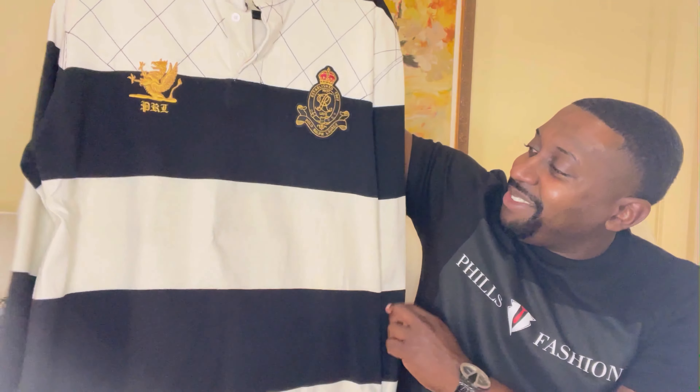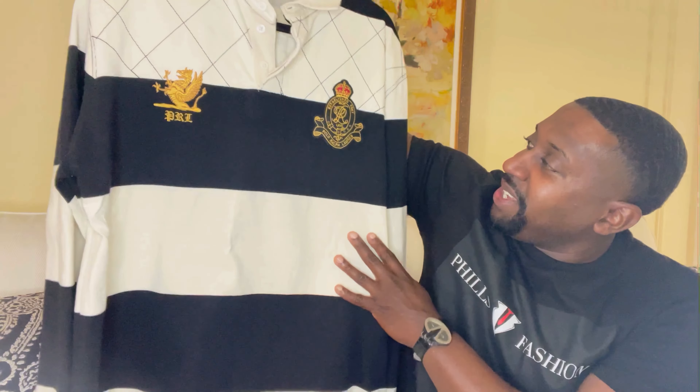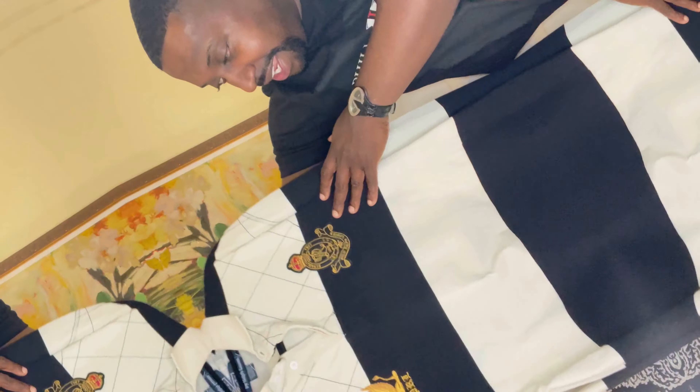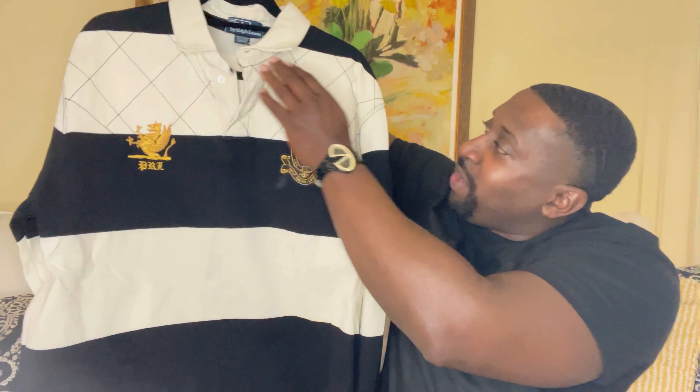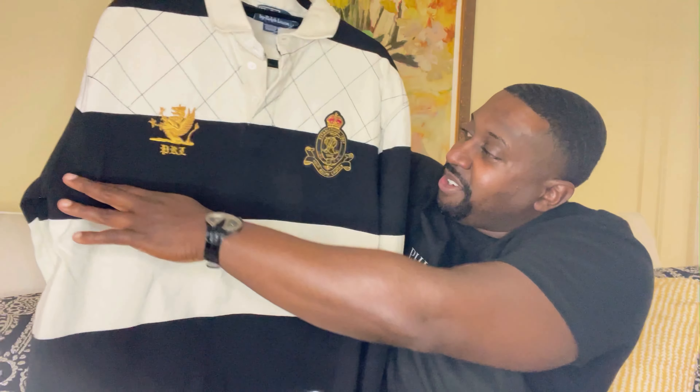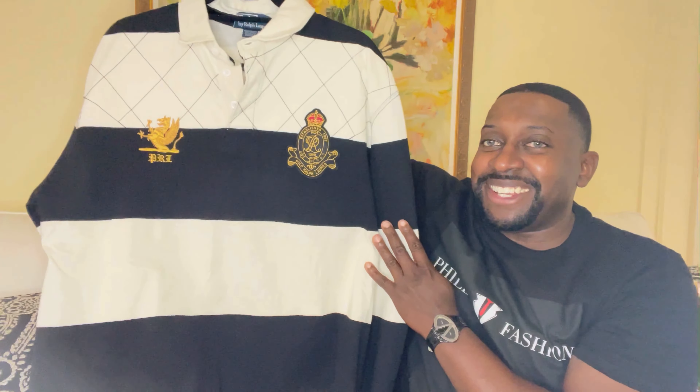Let's get straight into the review. We'll start with the rugby — check it out. I definitely love the colorway: black with cream. You've got a nice patch right here, a dragon right here that says PRL. But what really caught my eye was the attention to detail — you have the quilted pattern just in the front, definitely a nice touch.